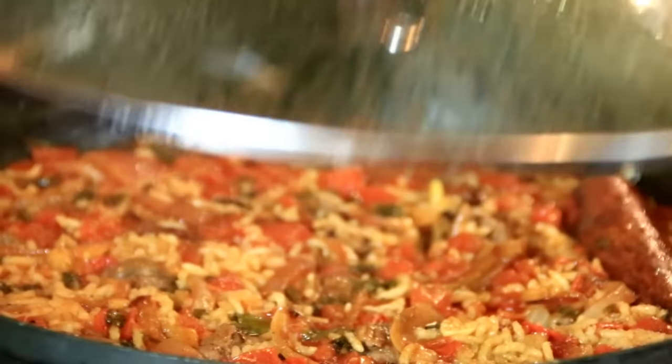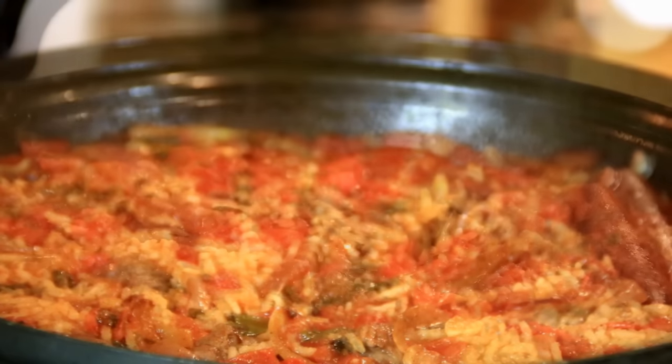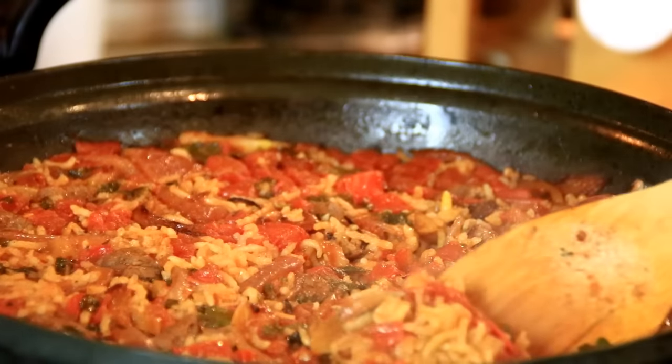After 20 minutes, there you have it guys — our incredibly aromatic beef and rice. So delicious.